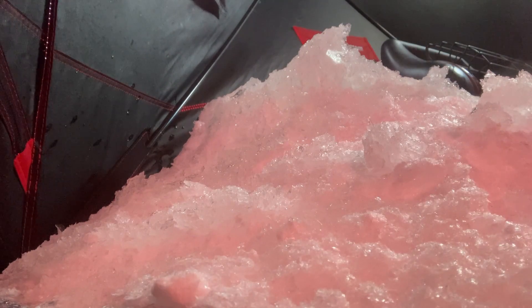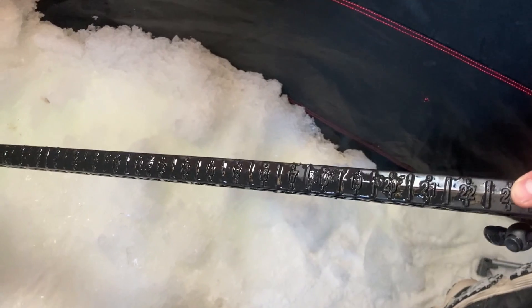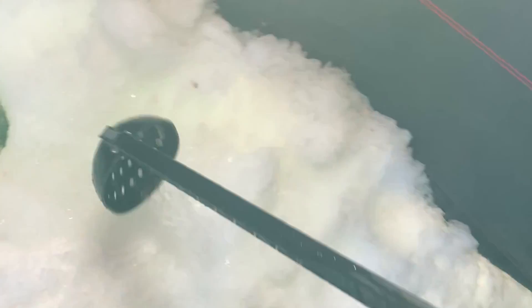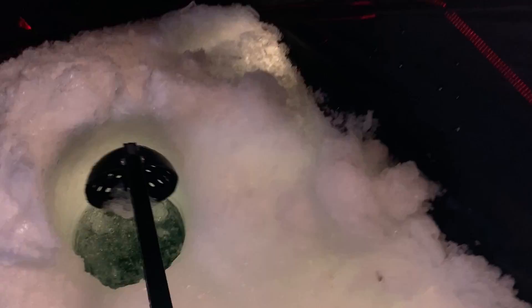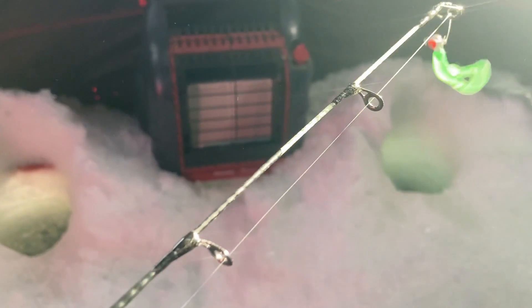That's some thick ice — about 22 to 23 inches thick, a lot of ice. Hopefully there's some fish under there. We've got three holes and we're going to try some glow-in-the-dark jigs. We'll see which ones work; we'll start with this green one.